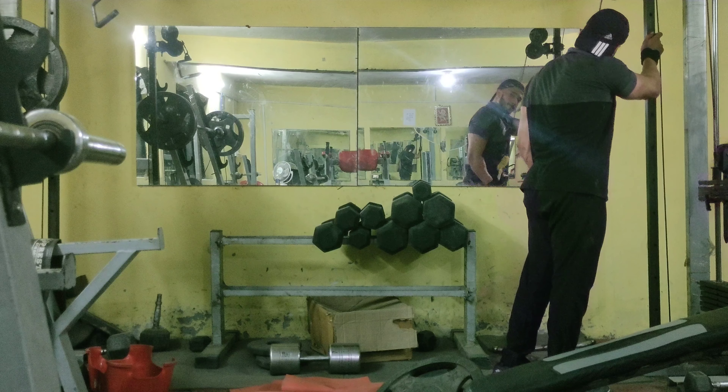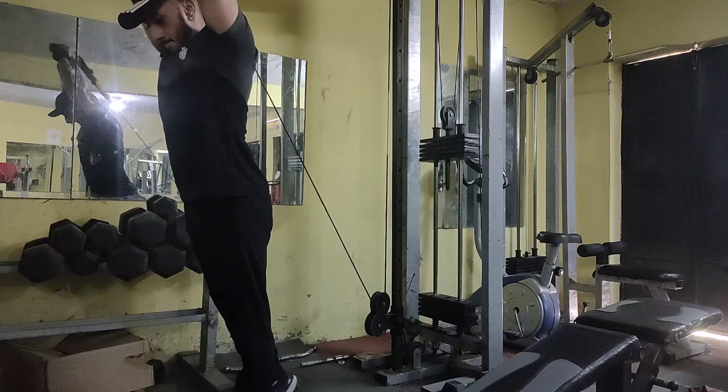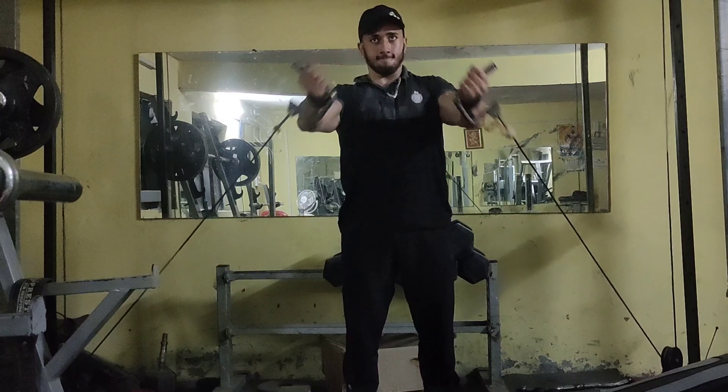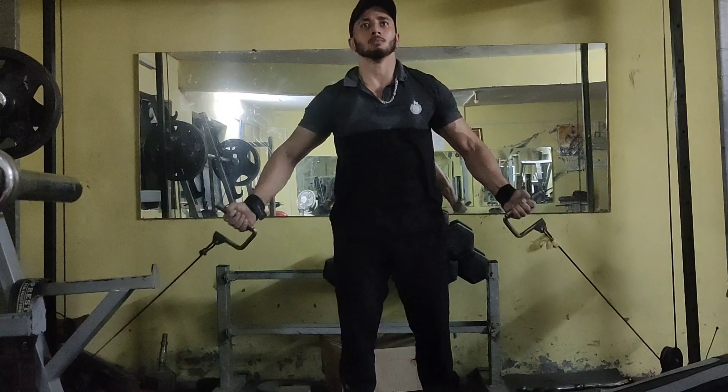Next is overhead cable extensions. The last exercise will be upper chest cable flys performed as a superset with single-hand rope kickbacks on the cable. You can also substitute dumbbell kickbacks in this exercise.